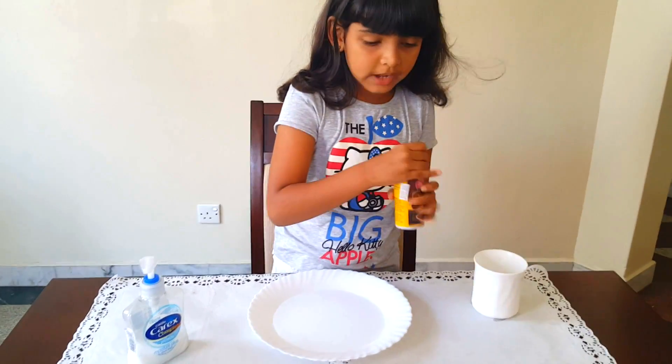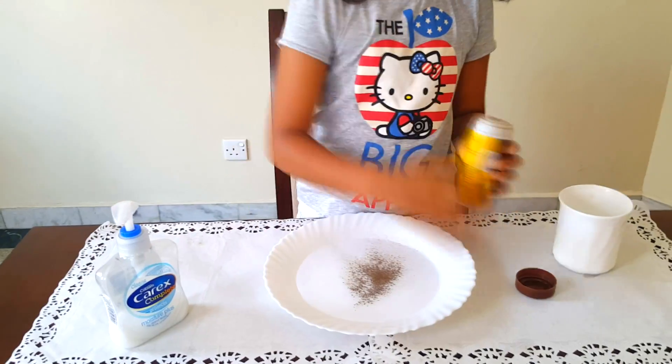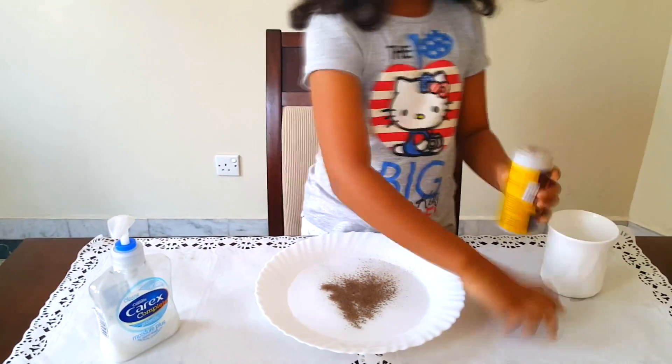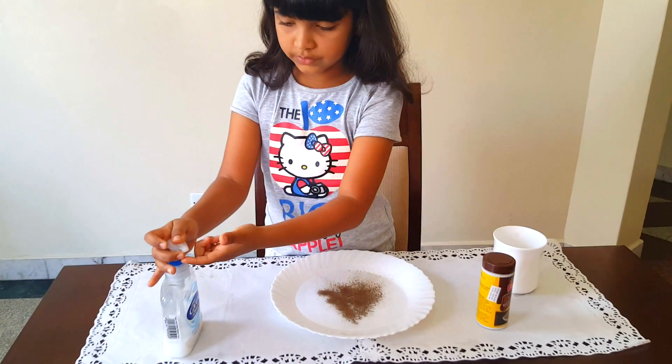That's enough. Now the black pepper. Now I tip the liquid soap and tip it in.